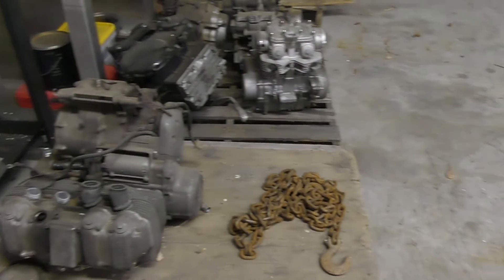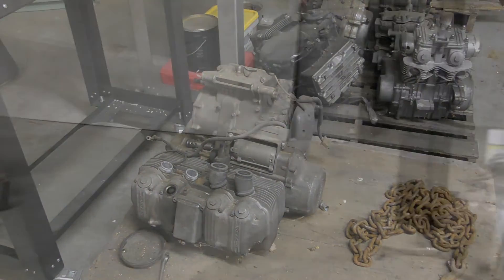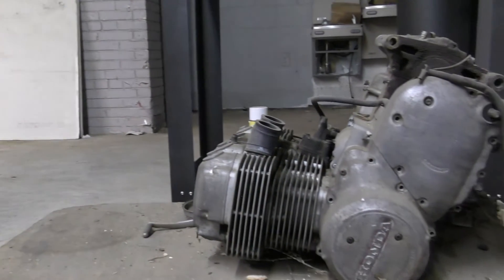There are two answers to this question: no and yes. The no answer is that here at VHT, we will not blast an engine if it is in one piece. It has to be disassembled before we're willing to blast it.